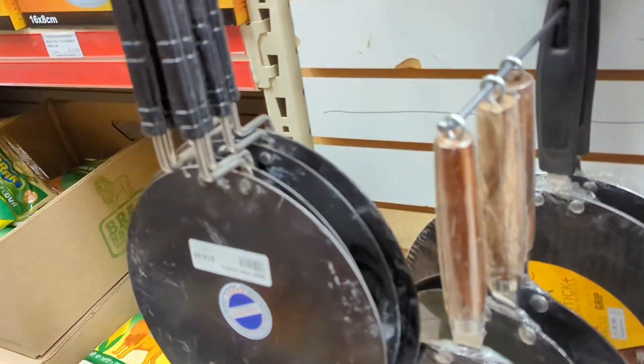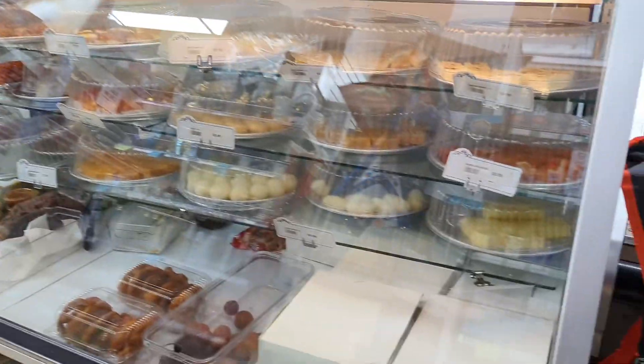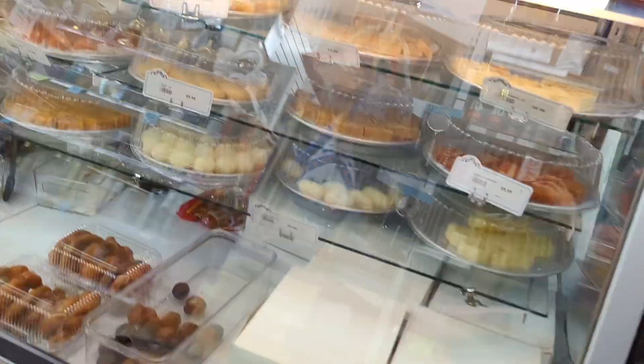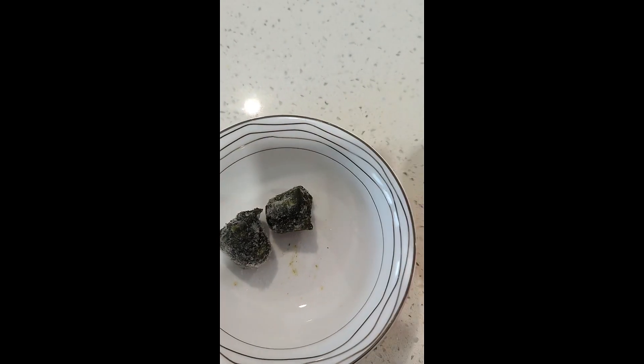This is in very good condition — if someone is interested, you can take it. These are non-stick tawas and all those things. I had to take a basin but didn't. I didn't have to take it back to Pakistan. There was a cup, glass, and clay.